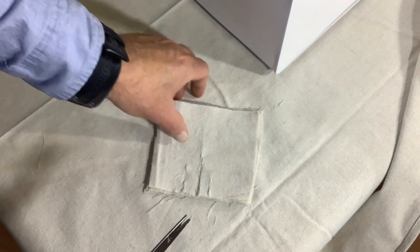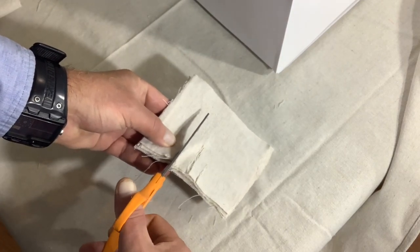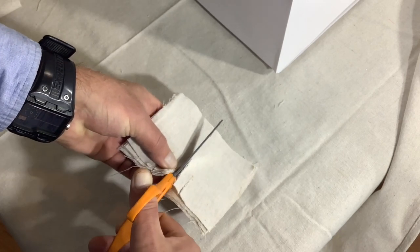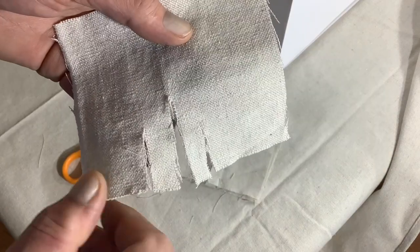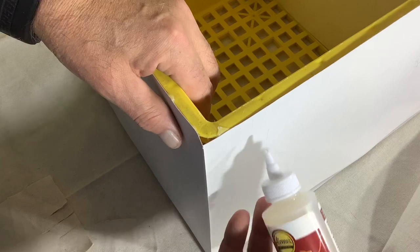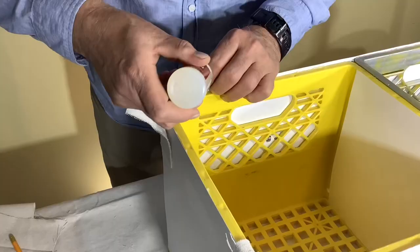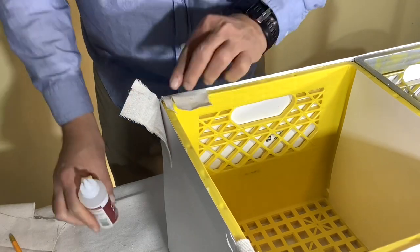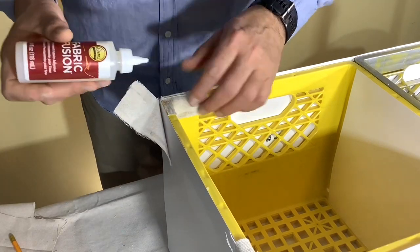We started our wrapping process by making corner pieces, because we don't want any of the yellow from the crates showing through. It's an important step — don't skip it, and it really works. It helps give a nice finished look. There are two corner patterns; this one I'm doing right now is for the top and bottom corners. We thought fabric glue might work well but it doesn't, so use your trusty glue gun — it'll work a lot better attaching these corners.